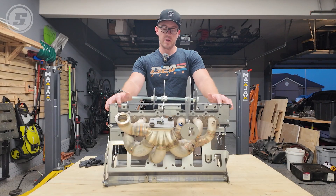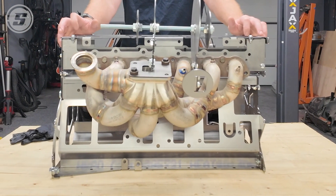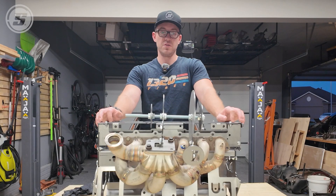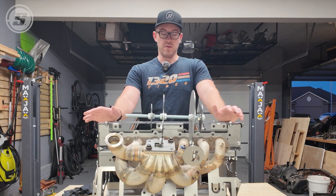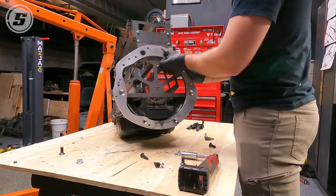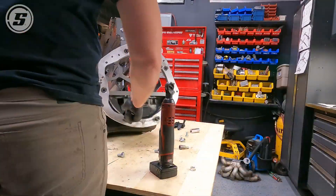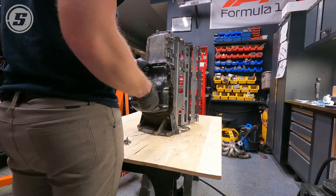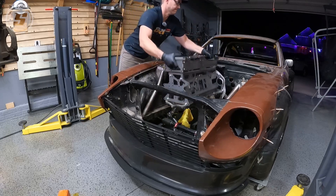At this point I'm going to get the exhaust manifold off and bolt up the SoloSwap block to the transmission, then get it back in the car and start doing some work — mock up the intake, exhaust, and suspension strut tower bar just to make sure everything still clears like we think it does. For those of you that don't know, I'm using a CD-009 transmission, which is a Nissan six-speed on the back of this 2JZ, which requires an adapter plate.